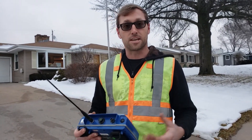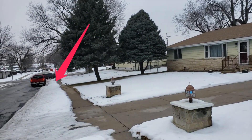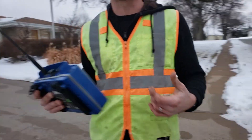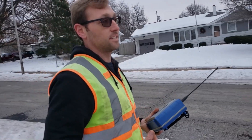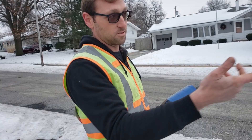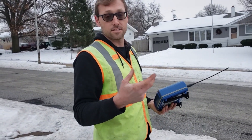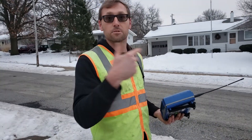We dropped the other station — the blue station — down there at that stop sign. What we have between the two stations is a measured distance of 495 feet. There are a few important things to know: the pipe material, which in this situation is cast iron; the diameter, which is six inch; and the length — we want to know what the distance is.